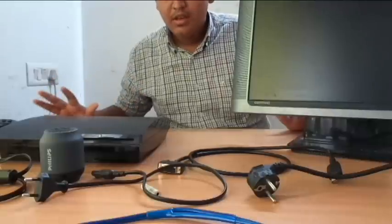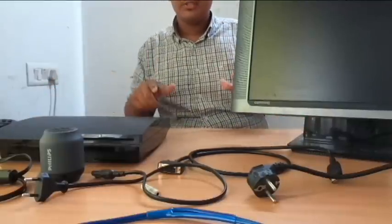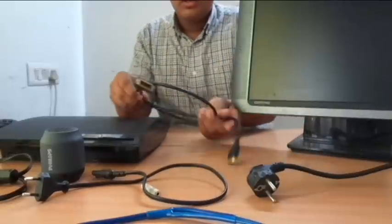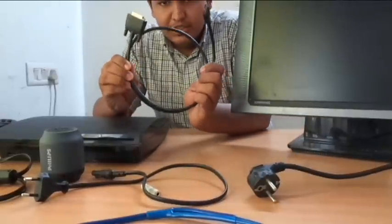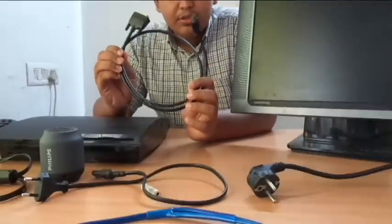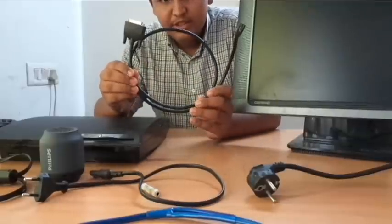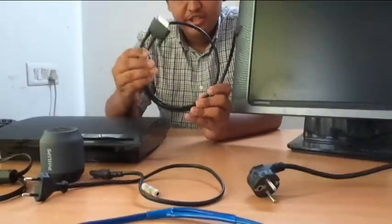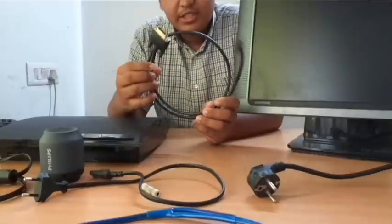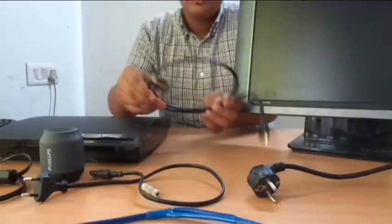So the things you need to hook your PS3 to your monitor are these. I will list them one by one. This is an HDMI to DVI cable — I have even done an unboxing of this. If your monitor supports DVI, go with a DVI port; if it's VGA, go with VGA — HDMI to VGA or HDMI to DVI. Or if your monitor supports HDMI, HDMI to HDMI is even easier.